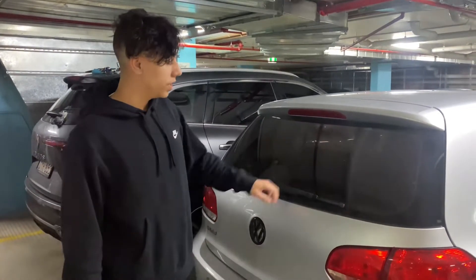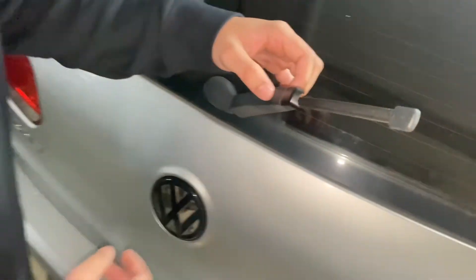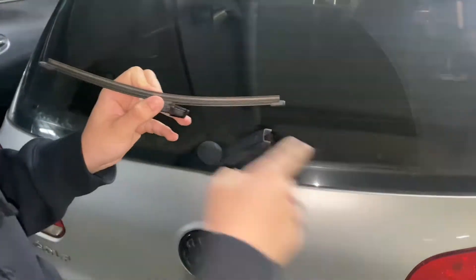So this is a 2009 Golf. To change the back rear windscreen, it's just an insert, so to take it off there's a button at the front here — you just press the button and then pull gently and it comes off. To replace this you just look in your owner's manual and find out the same size that you use.